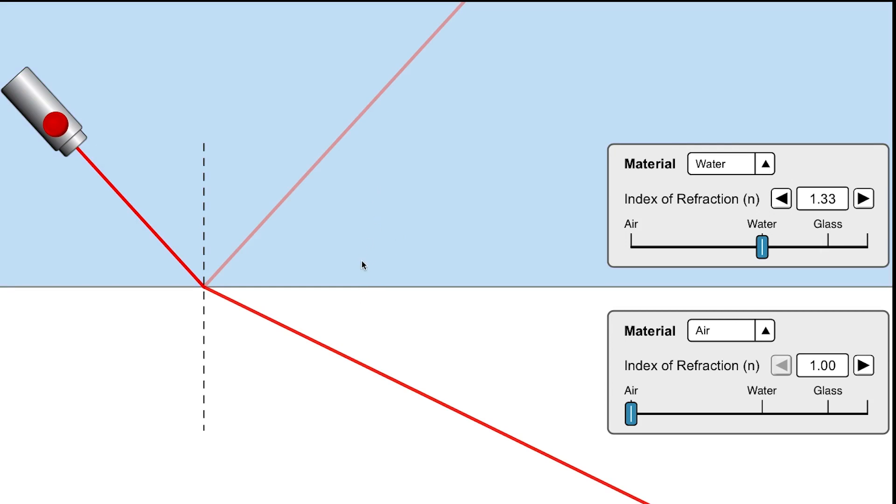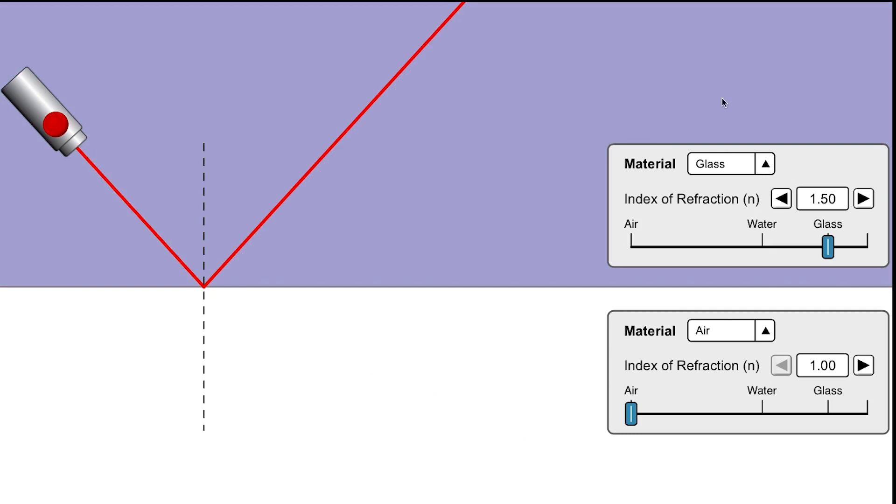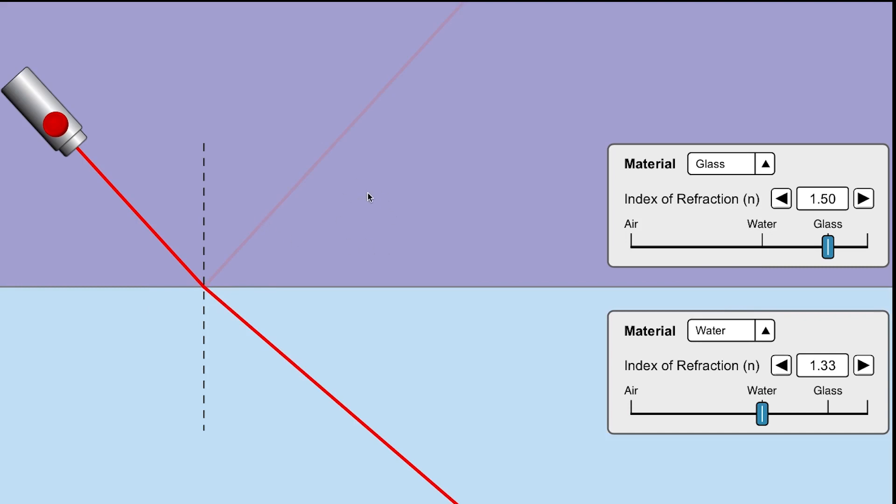The variation between the refractive indices determines whether total internal reflection occurs. An angle that causes TIR in one medium may not in another. The combination of both the first and second medium determines whether refraction occurs. Now let's look at this mathematically using my fish tank example — I'm going to draw the path of light as it enters the fish tank in one of three ways.